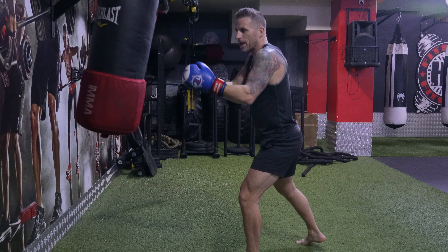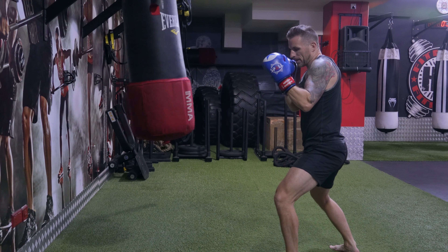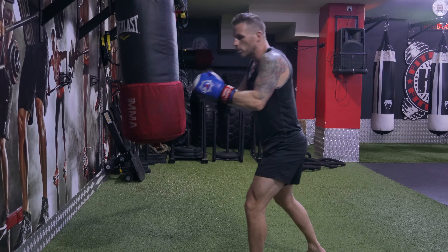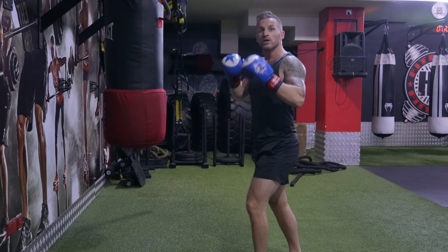Let the bike swing — you're moving away as it starts to move by. Jab cross hook cross, back again. So once the bike moves, you move with it. Don't get too close and try to be punching like this.